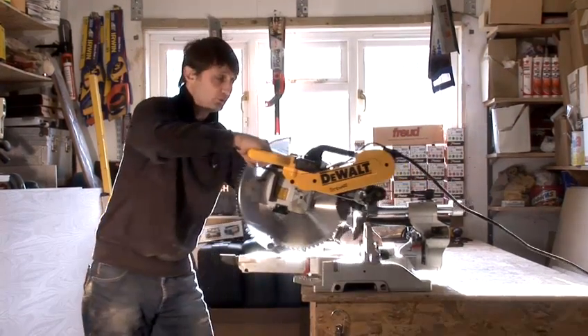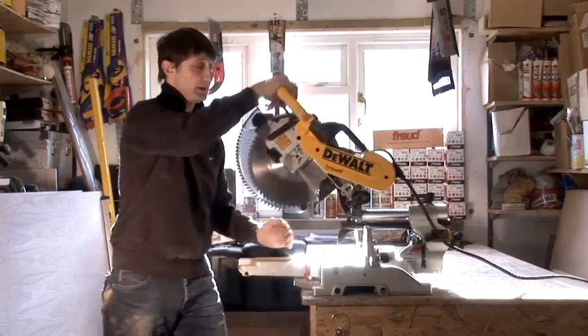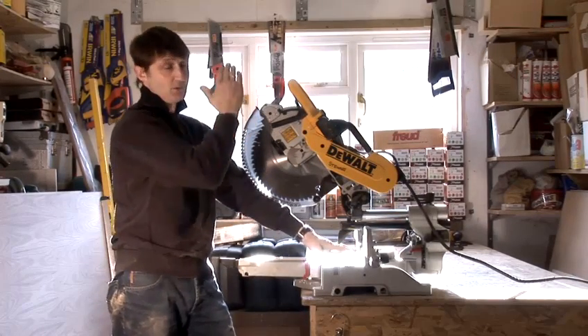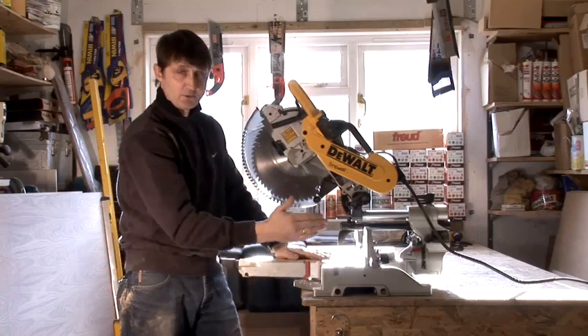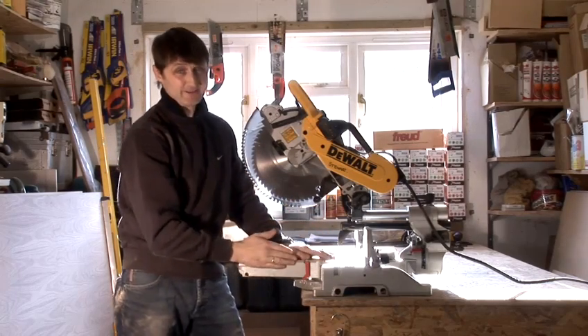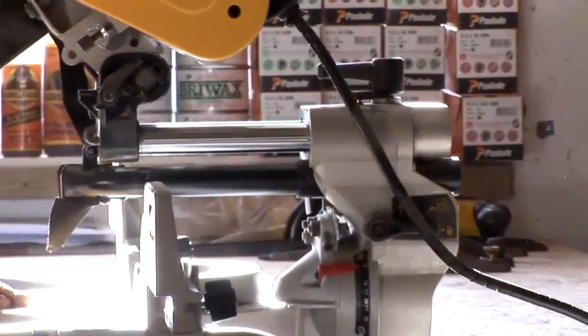Basically, it will pull towards you and chop anything from nothing to a foot wide. It compounds mitres both ways, so you can flip it to the left or the right to mitre, and you can mitre from 60 degrees down to nothing. Simply by setting the locking nut when you've tilted it, it will lock it in place.